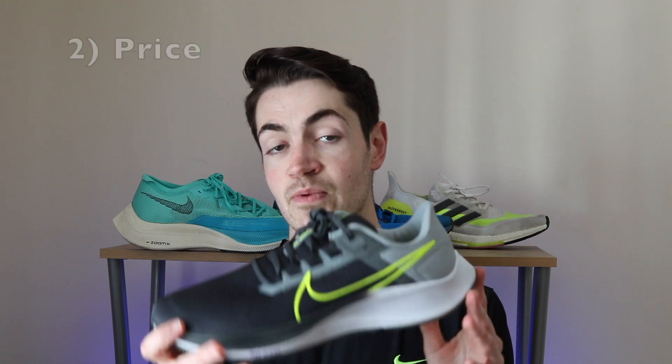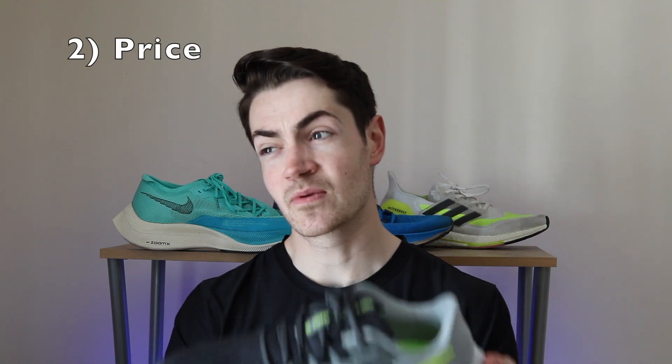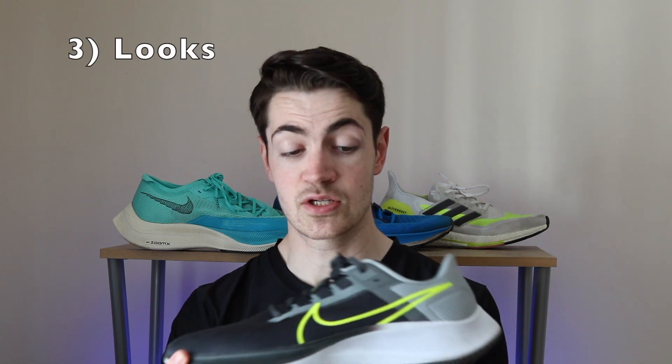The second pro would be the price — it's €120, which some people find expensive. But knowing how much research has gone into the shoe, and the fact that you can wear it anywhere — not just running but going to the shops or around town — it looks great. And that's really my third pro: the looks. It's just fantastic. It can really shine as a lifestyle shoe too. If you want to look fashionable, personal preference of course, but I feel this would definitely do it.